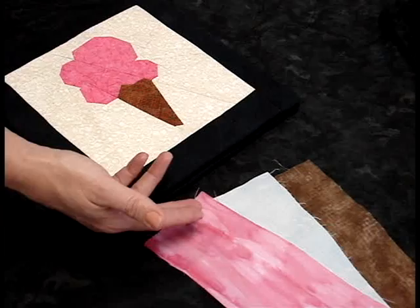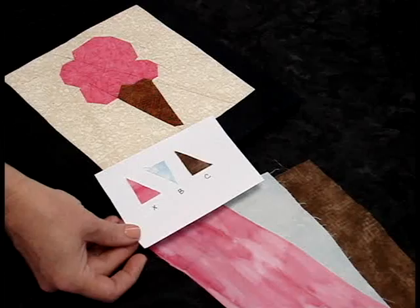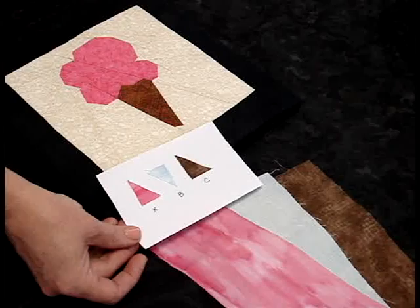To start this project, the first thing you're going to do is pick out your fabrics. After you have your fabrics chosen, you're going to make a color chart. What you're going to do is cut a swatch of each of the fabrics, and then label each fabric with a notation that matches on the pattern.